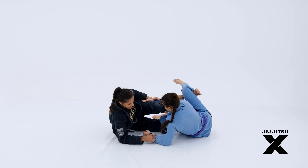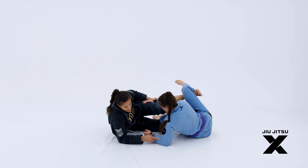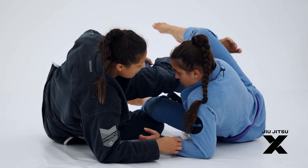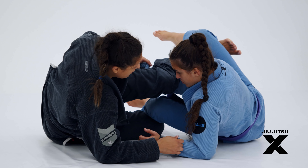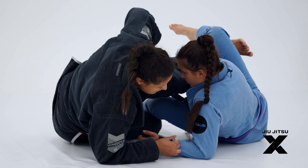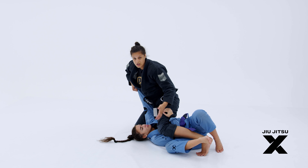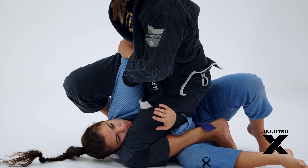Sometimes what can happen is she tries to fight back and drives her elbow to the ground — it will be hard for me to sweep because she's going to bring herself forward to prevent that. What I have to do is pull the sleeve toward me at the same time I try to come up. Right here she doesn't have any defense to stop my movement, and we finish on the Kimura grip.